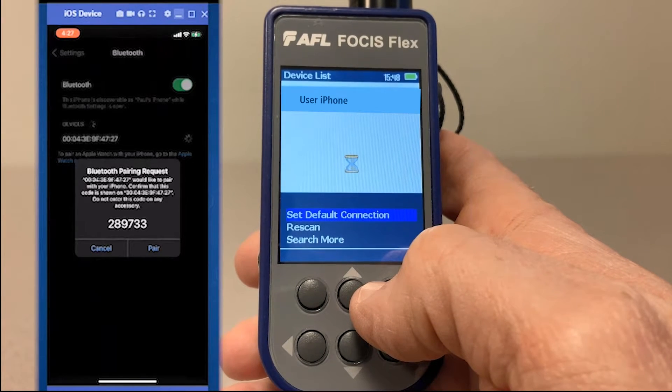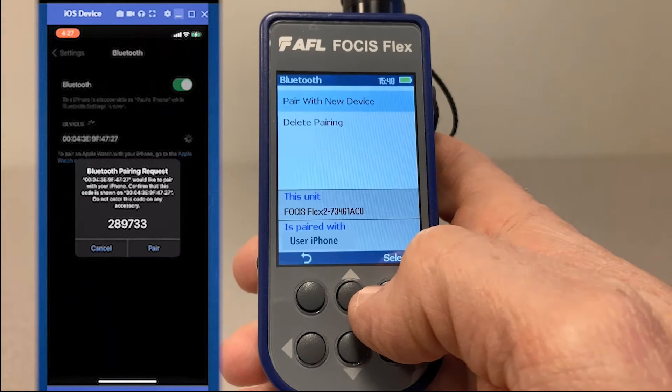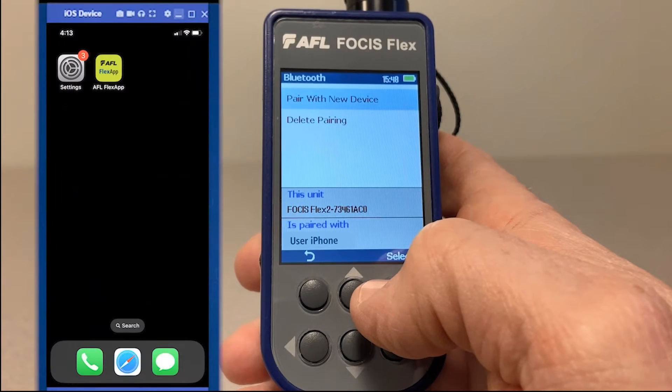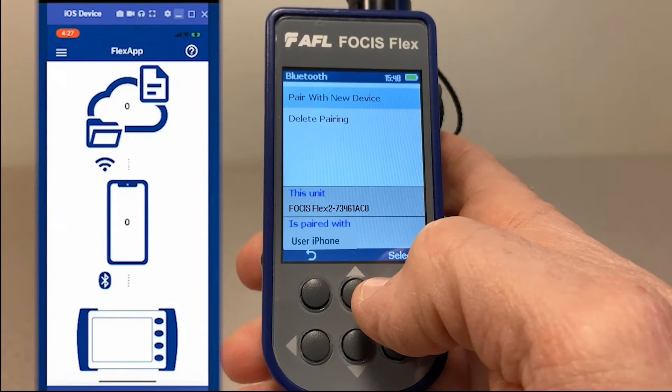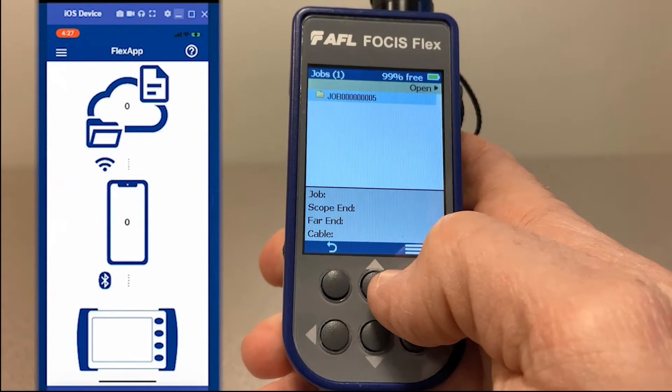Confirm the pair on your mobile device and on your inspection probe, and now you're ready to transfer results. Next, launch the app and navigate to the result you'd like to transfer.